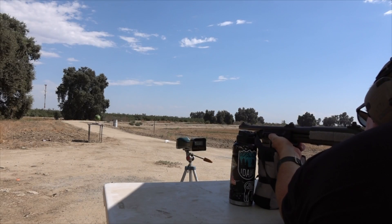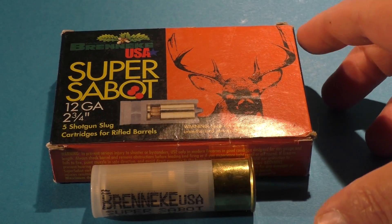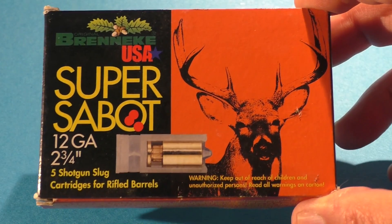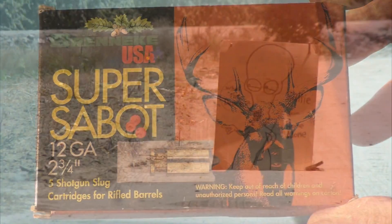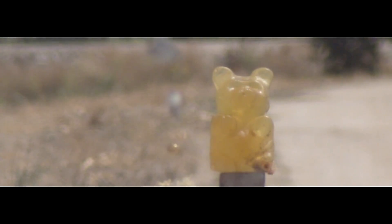Hello everyone, this is Jeff of Talon Flatter Mouse. Last week we tested the Brenneke Super Sabo, an interesting non-lead slug made for rifled barrels only. The testing did not go very well — out of 14 shots, 13 were failures. The rifling should have given them a spin like a bullet and allowed them to fly straight, but instead they were all tumbling through the air.